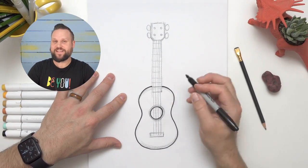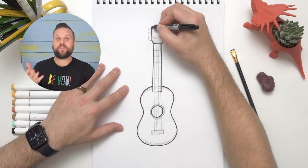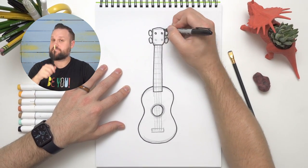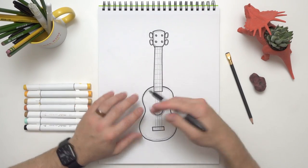Guess who else loved to play the ukulele — astronaut Neil Armstrong! You know, the first guy to walk on the moon. I wonder if he ever played in space — that'd be pretty cool. Now there are a couple of details that I forgot to put in when I was sketching, and I can add those now.